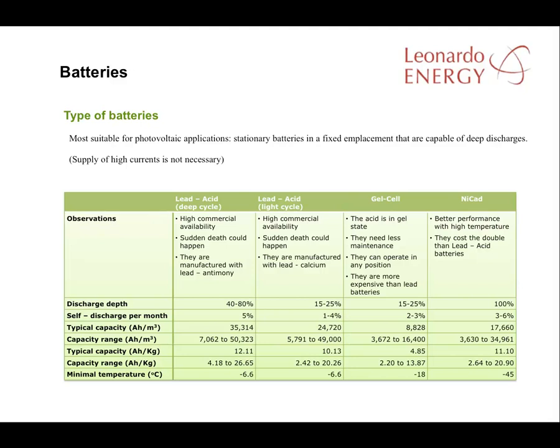There are several types of battery on the market, but for PV applications the most suitable are the stationary ones. These types of batteries are designed for a fixed emplacement where consumption is more or less irregular. Many PV applications use batteries designed for deep cycles of discharge, but those sorts of batteries can't provide very high current in a short period of time. The main types normally used for PV include light cycle and deep cycle lead acid, dual cell batteries, and nickel cadmium. Nickel cadmium batteries can offer up to 100% depth of discharge, while lead acid can reach up to 80%. Dual cell batteries need less maintenance and can be operated in any position, making them suitable for mobile applications such as temporary traffic lights or street lighting, but they are much more expensive than lead acid.